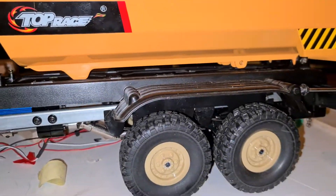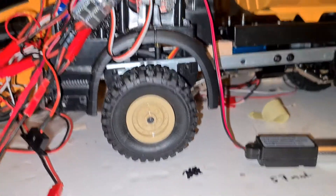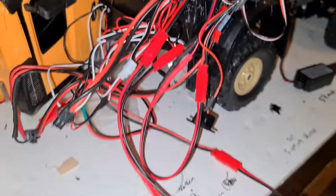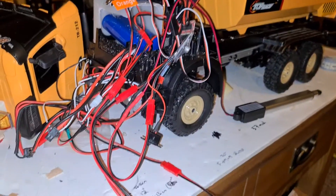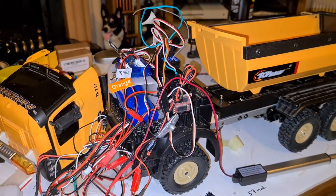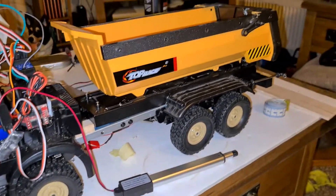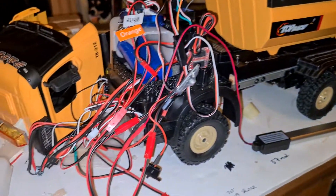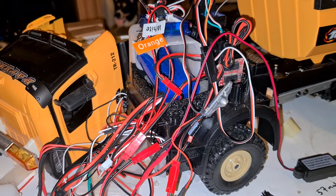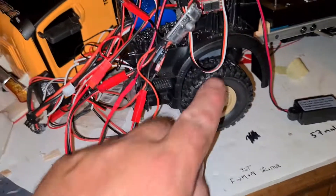It doesn't look too hideous — the ride height looks good, and it should go over the ground that I want it to go over. Once it's all tidied up and put back together and plugged in, hopefully a wee paint job as well. Yes it's a mess but it will get done. Anyway, thanks for watching if you're watching — I don't make many videos, but I just thought I'd do this one mainly for myself, but as I say if it helps someone out then all good.